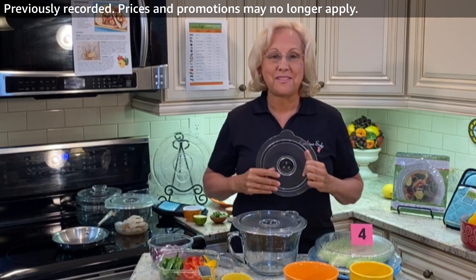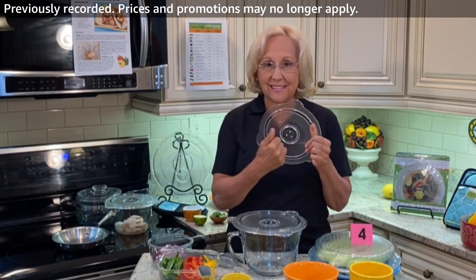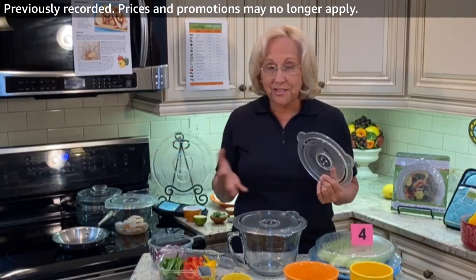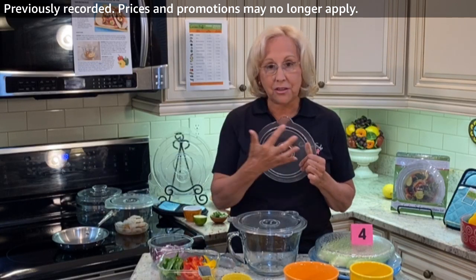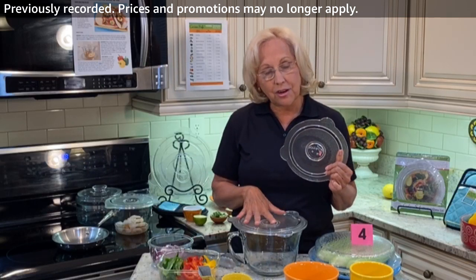Good evening. I'm Susan Castriota. I'm the inventor of the Kachina Safe all-glass vented cooking lids and the plate cover I made for the microwave. Tonight I'm going to do one of my recipes, and the recipes are all geared into when you use my products, the Kachina Safe lid and the cover and cook.